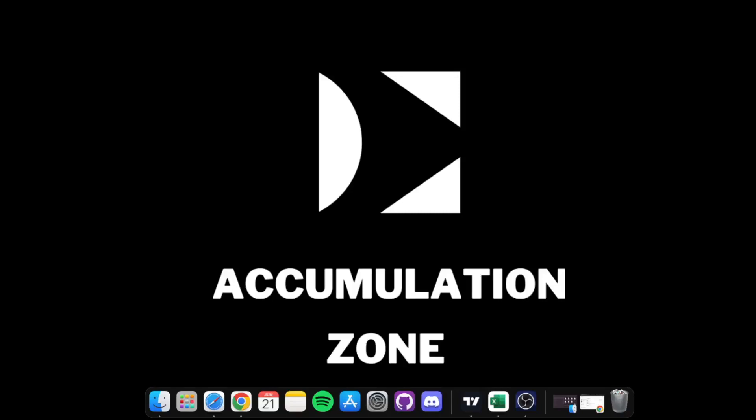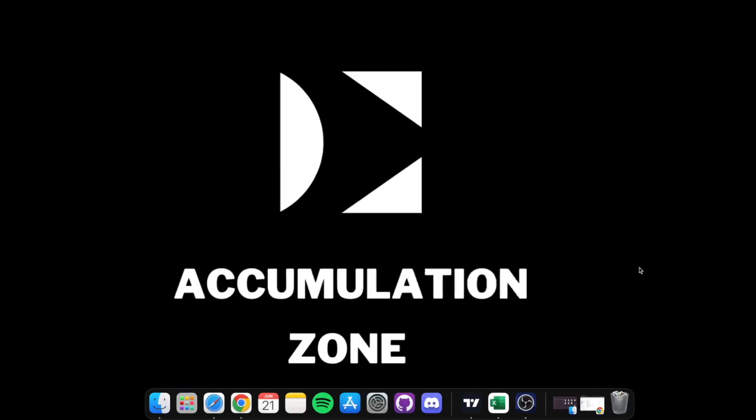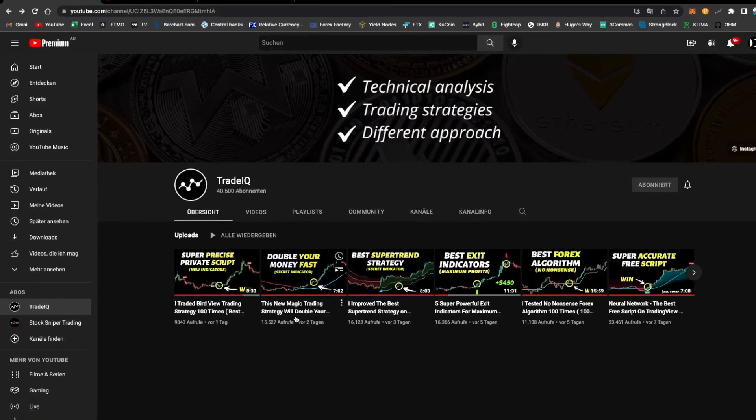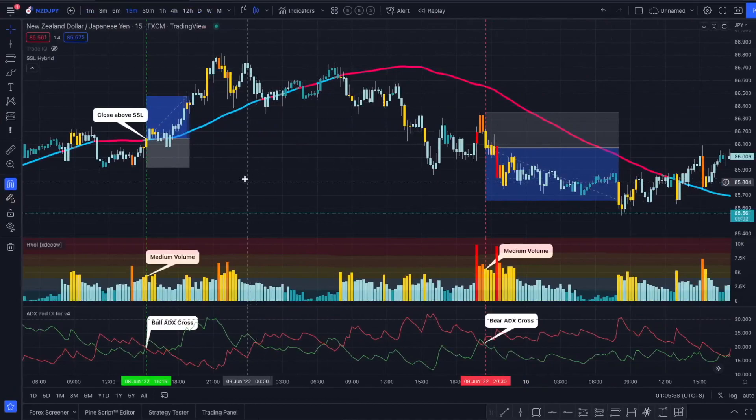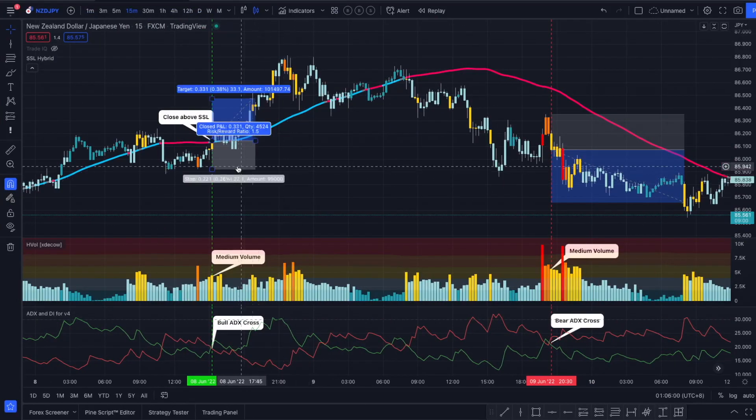Hey guys, what's going on and welcome back to my YouTube channel, The Accumulation Zone. In today's video we are going to be testing Trader IQ's new strategy — this new magic trading strategy will double your account. Let's jump into TradingView to see what the strategy is all about.